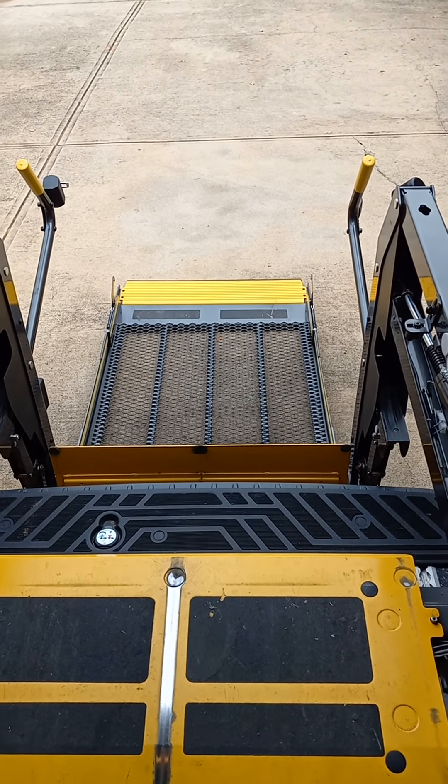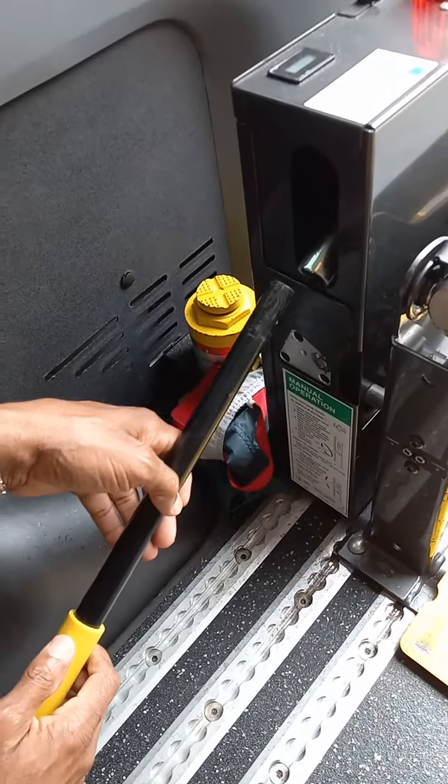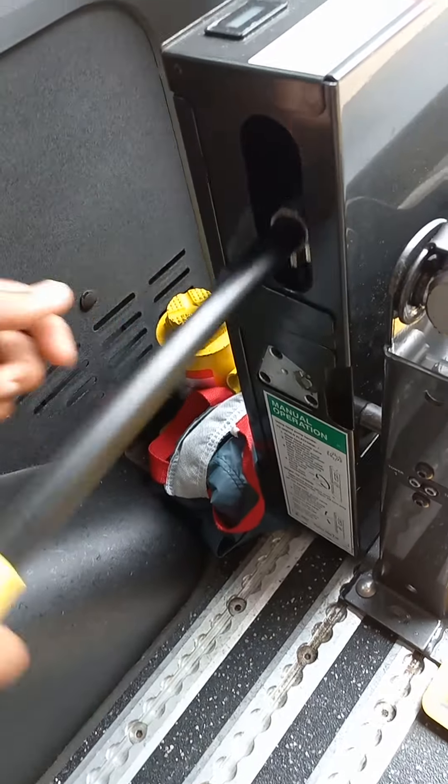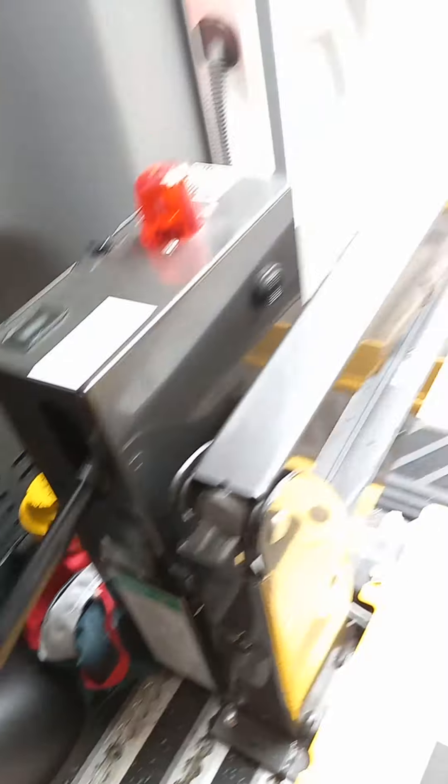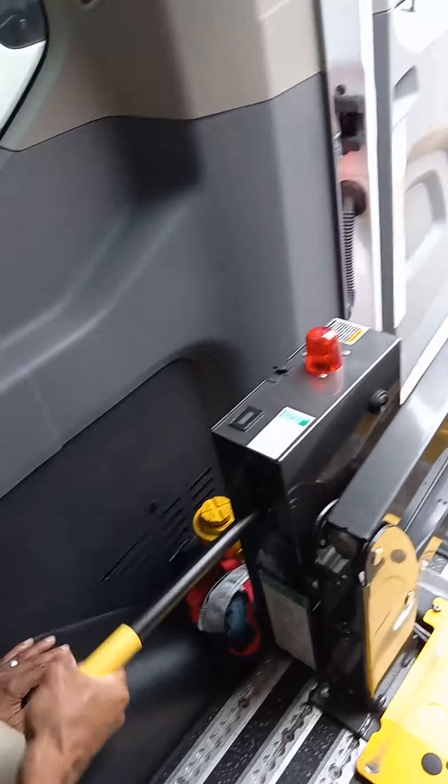The lift is completely down now. You want to close the valve back up by turning it to the right all the way. Then stick the pole into the pump and start pumping it, just like you're lifting up a jack, and the lift will start to come back up.